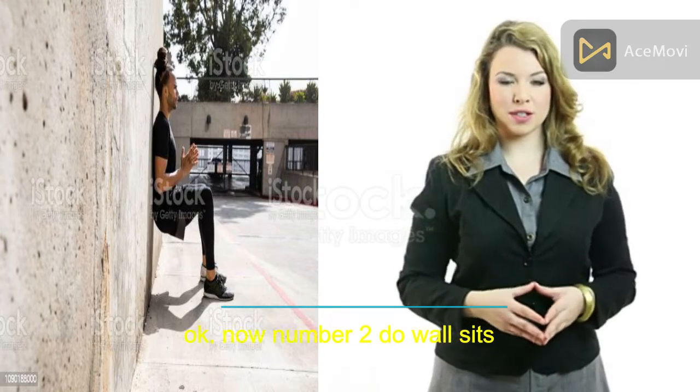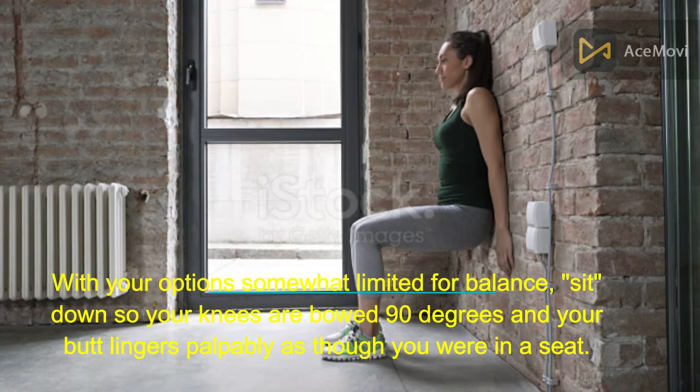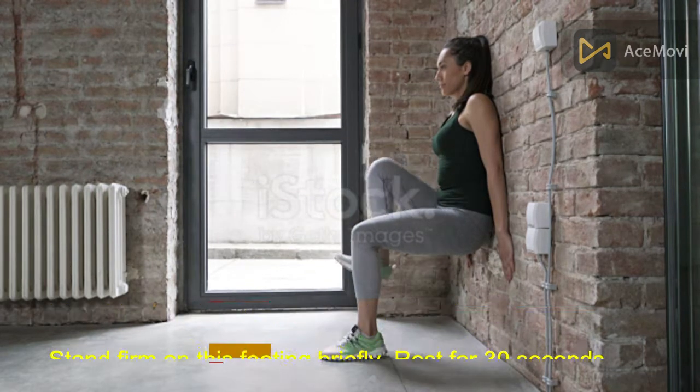Number 2: Do wall sits. With your back against a wall for balance, sit down so your knees are both at 90 degrees and your butt is lowered as though you were sitting in a seat. Hold this position for one minute. Rest for 30 seconds and repeat 2 more times.